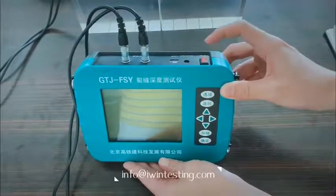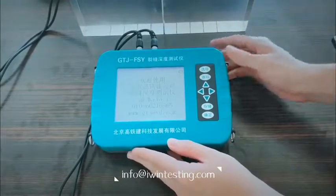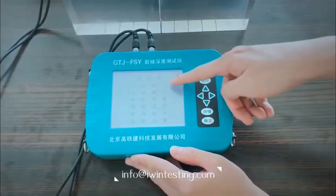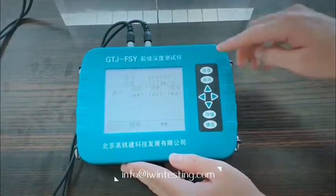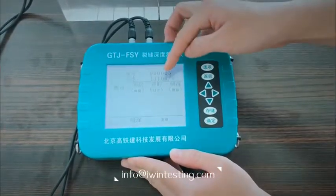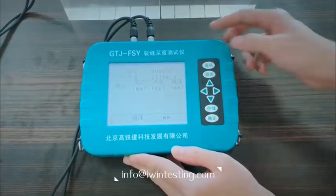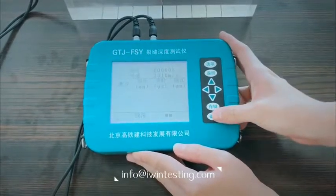Turn on the machine. Press Enter. Choose a quick test. Press the Option button to read the acoustic speed, then click Save and Enter.